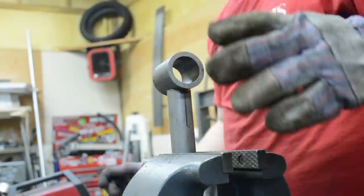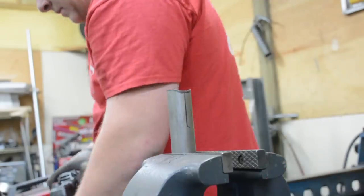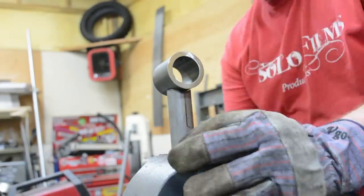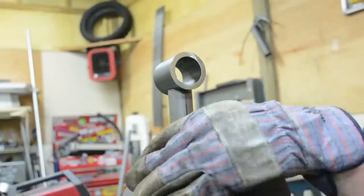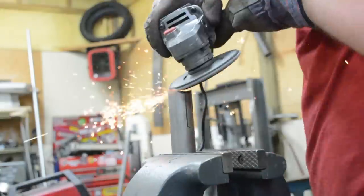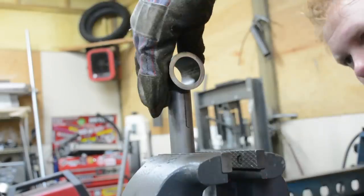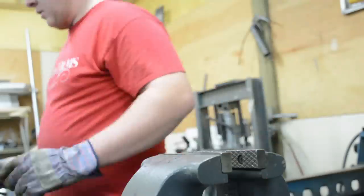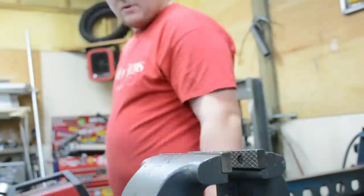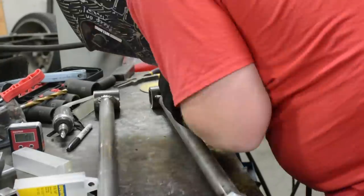Next we're going to put the bushing on the other side — these are going to be non-adjustable, so we're going to cope the tubing by hand with a flap disc, which is a great simple way to do it. I've got a digital level here so I can make sure the bushing is perpendicular with the link bar, then tack it up and take it to the bench to weld it solid. Of course I made sure the bars were the correct length before fully welding them.